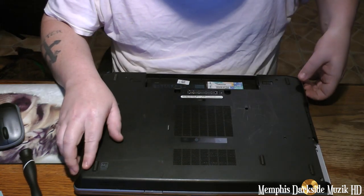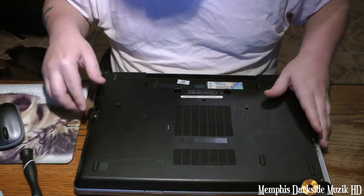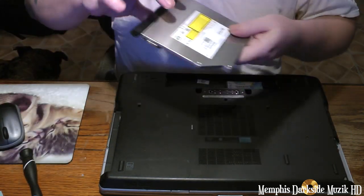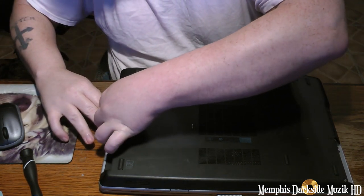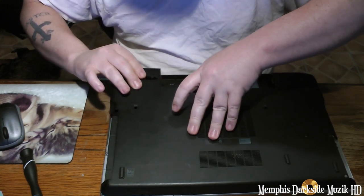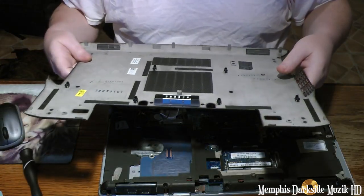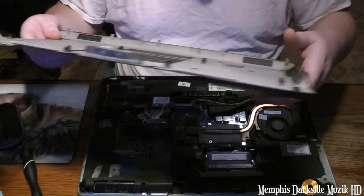Let's see if we can pile up on this here. Let's remove this — you really don't have to, but I'm going to just try to make life a little bit easier. By the way, this right here is my first time opening this laptop.